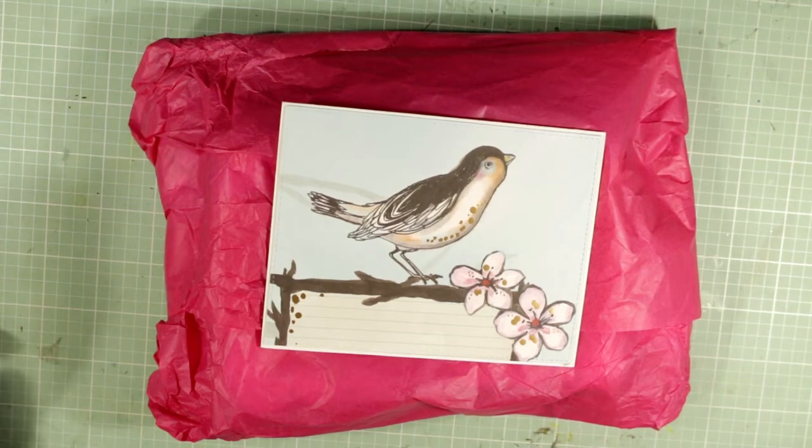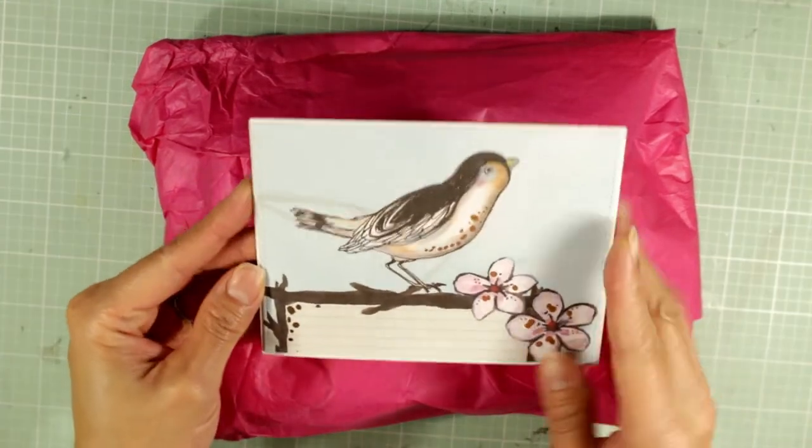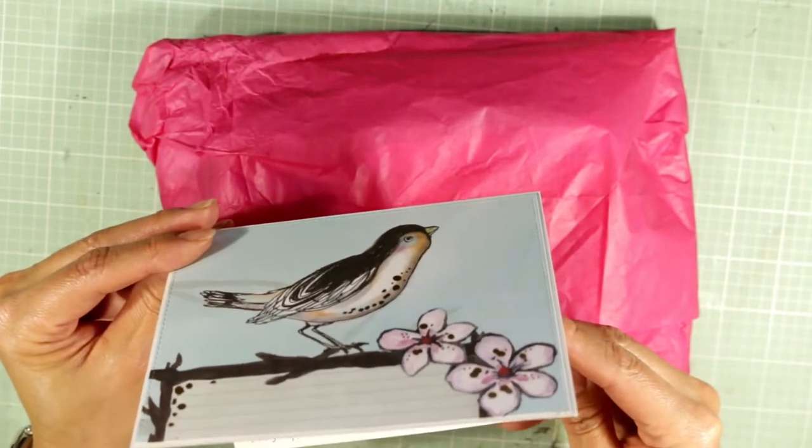Hey everybody, it's Christina of Crafty Paws. I wanted to come on and share some really sweet happy mail from my friend Bev, who is New Crafter Bev here on YouTube. She included this sweet little birdie card and wrote me a really kind note.